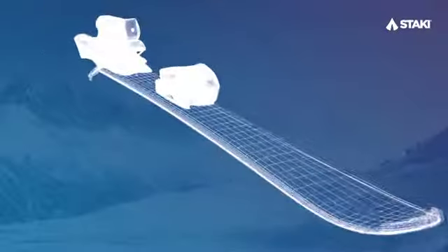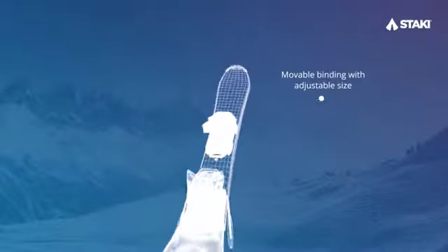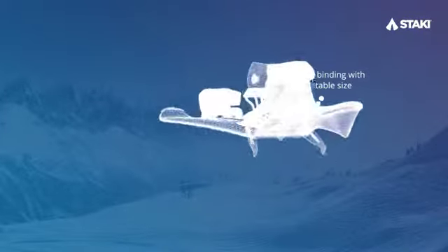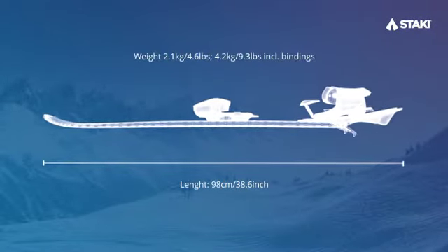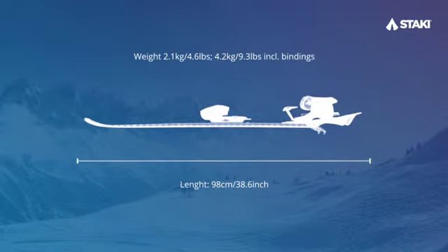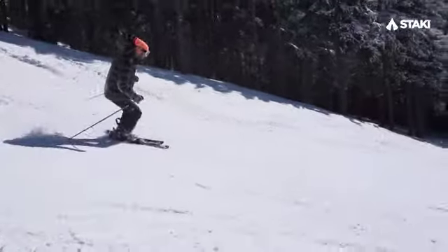Right now, our goal is to actually start producing Stachy Controls, and for that we will need your help. This new model is equipped with a more specific binding from Tyrolia, which is movable, and also a new and improved stabilizing tail, which no longer just sits on the ski, but is actually more naturally connected to the ski. This innovation not only adds to the aesthetic value, but also to the functionality of the skis themselves. People are always surprised by Stachy's high effectiveness.